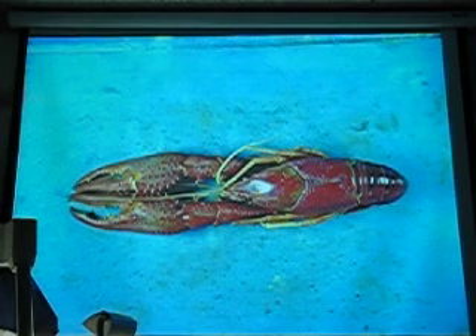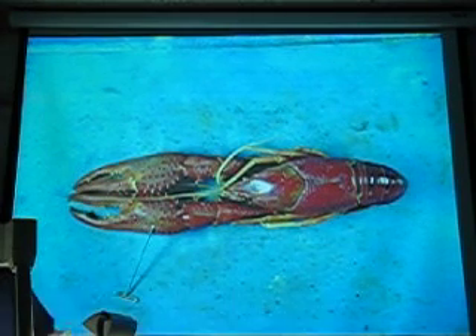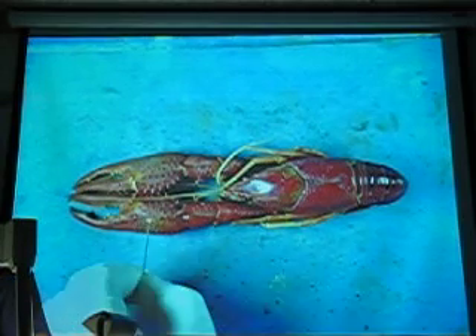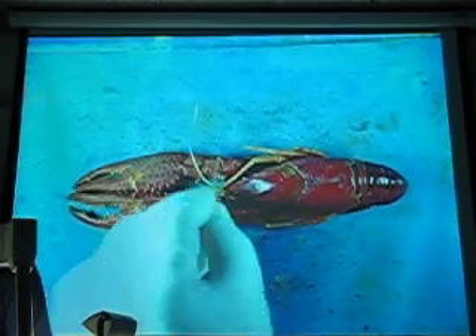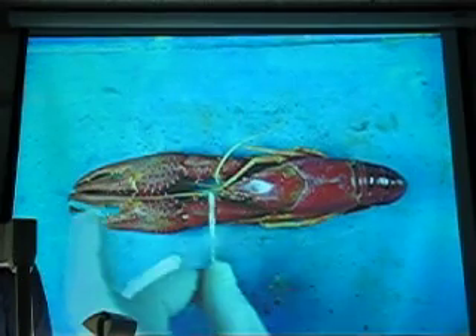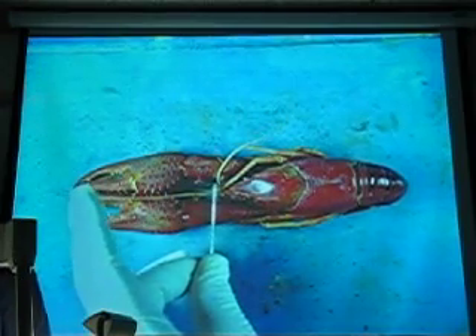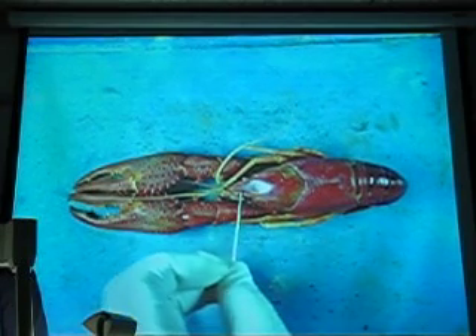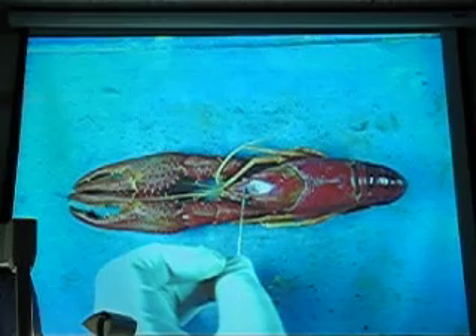Now we'll start this dissection like most other students start the dissection — not with a scalpel in the hand, but a pin. What is the structure here? Can you see that? And what's this one? Big one here. And then what are these guys right here? Tannules. Thorax. Rostrum. Rostrum.